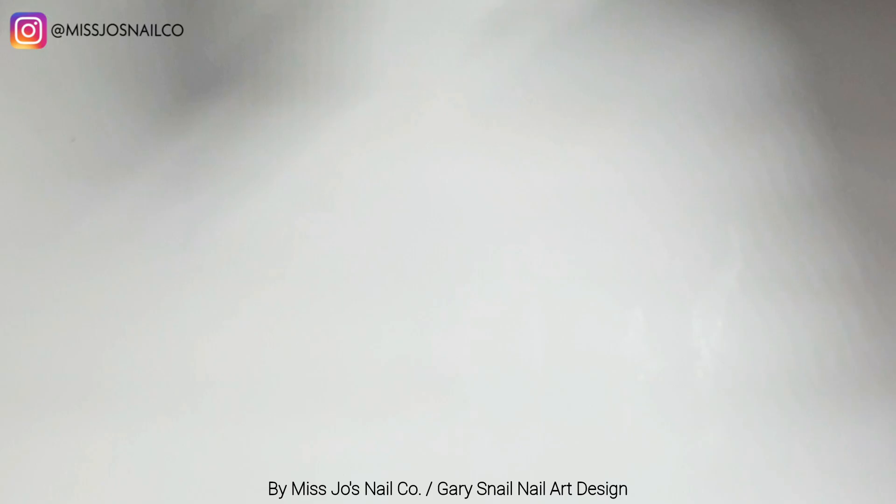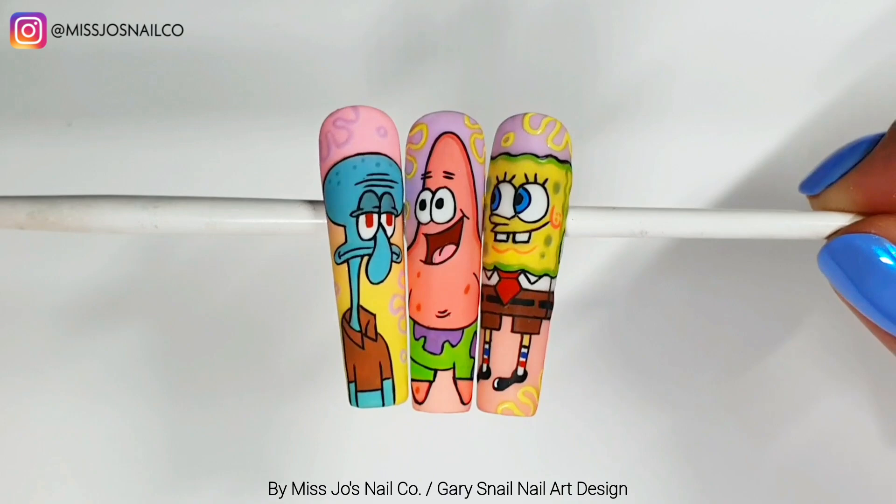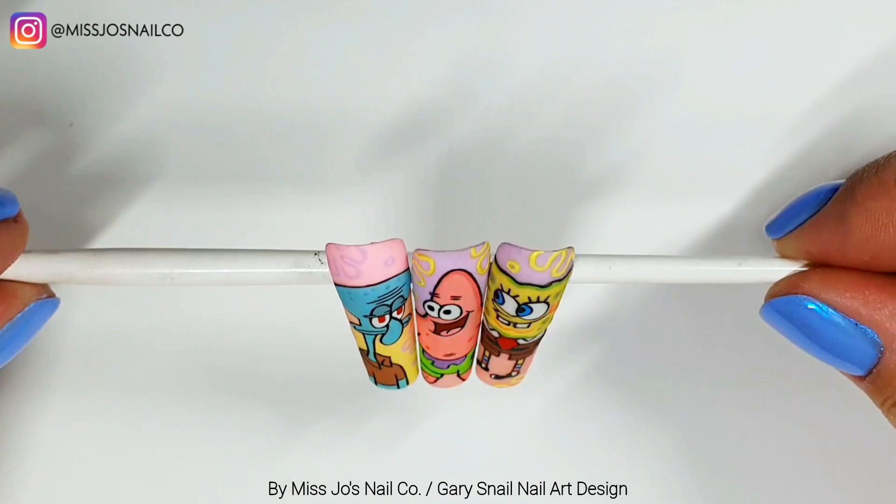This is the gang we have so far: Spongy, Pat, Squiddy. I've given them just little nicknames — we're chums now at this point.